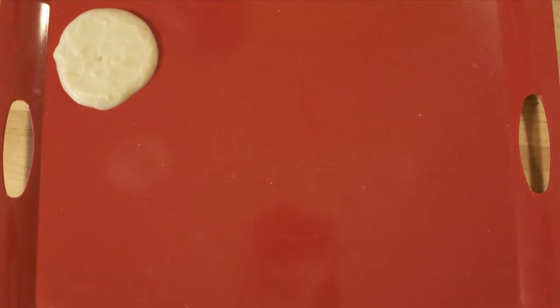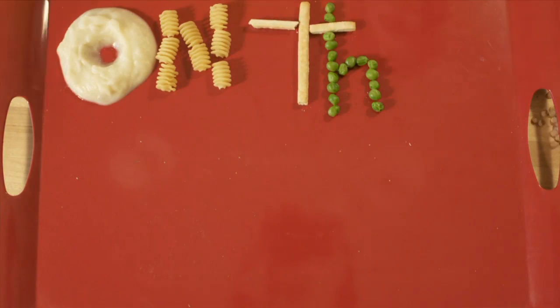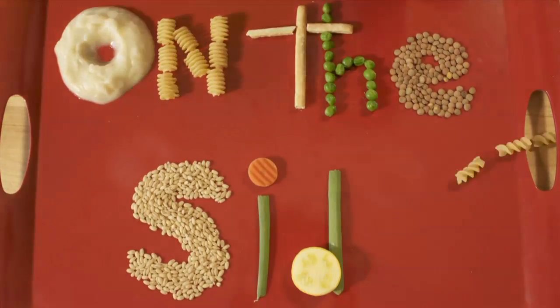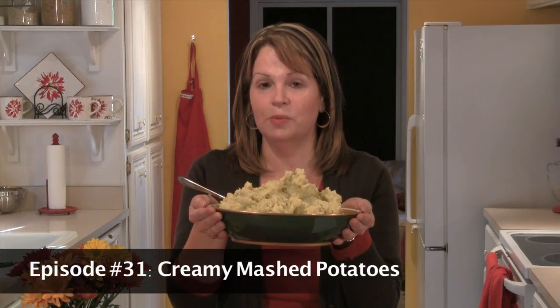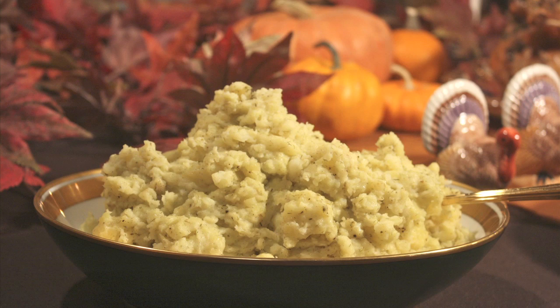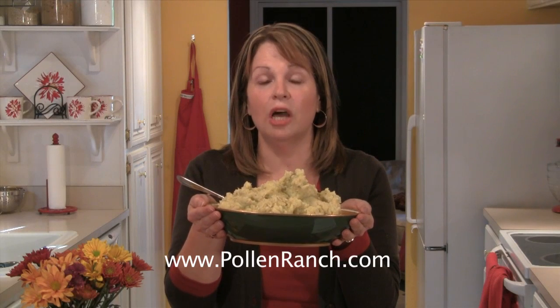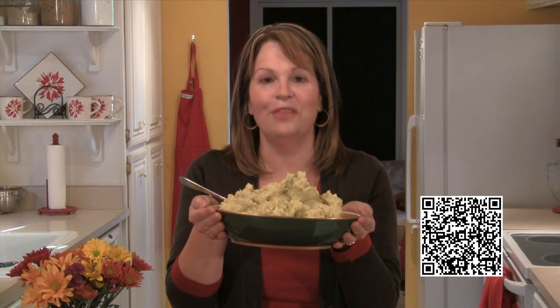This show is produced by the Harwood Podcast Network. Today I'm making these delicious creamy mashed potatoes featuring the Pollen Ranch dill pollen. To find out more about Pollen Ranch and all their products just go to www.pollenranch.com. If you'd like to follow the recipe along with me while I make it, get your smartphone and scan the QR code here on the screen and the recipe will pop right up.